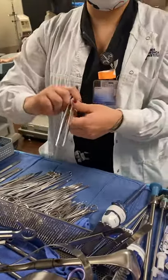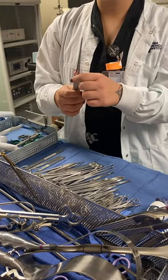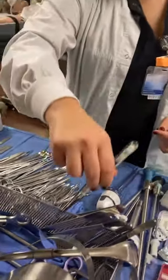Bonnie, one. Bonnie, one. And then tissue forcep? Smooth tissue. Tissue forcep, one. Smooth tissue forcep, one. Smooth tissue, one.